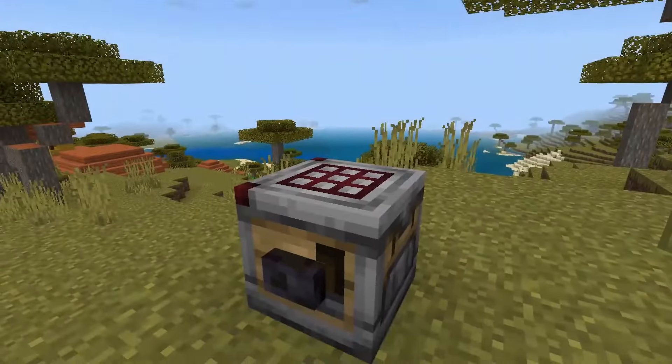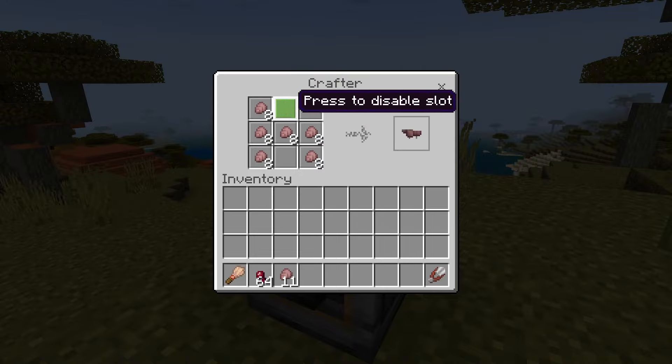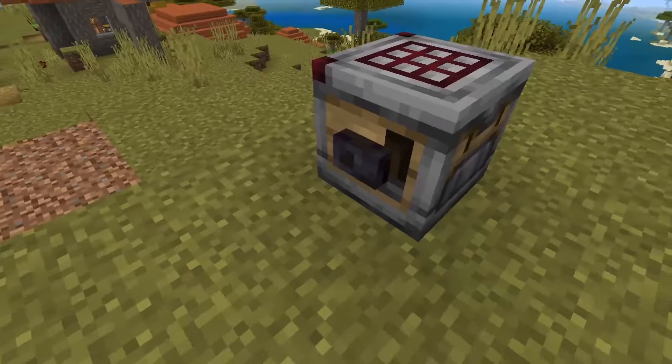You will need seven of these armadillo shells to be able to craft yourself the wolf armor. So this is the crafting recipe right here. This is in a crafter, but you can do this in a crafting table too. I'm just using the crafter so that I can show you the crafting recipe.